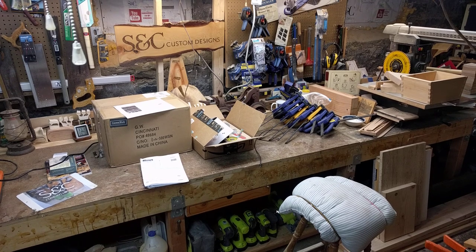All right, welcome to SC Custom Designs. It's been a long time — I think it's January 18th and I'm finally doing my first or second video of the year. I've had a lot of projects going on. One of the projects was putting up a ceiling and patching another, but I'm going to show you what really helped me with that project.